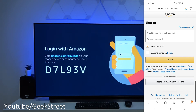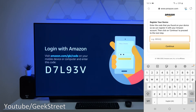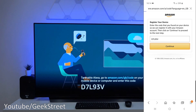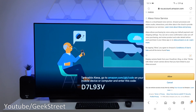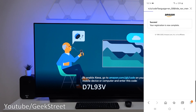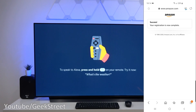Coming back to my phone, I've entered in that URL and my account details. We're presented with 'Register your device.' I type in the code that's on the screen, click Continue, and the Alexa Voice Service will say Allow — registration is now complete and setup is successful.